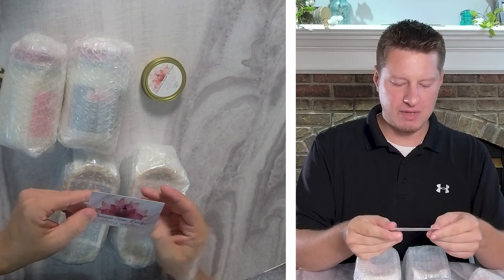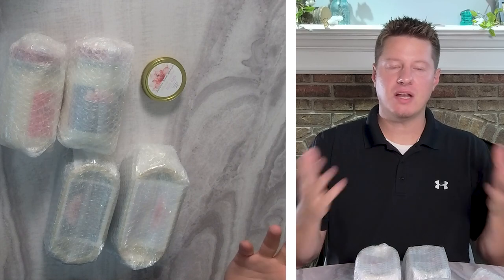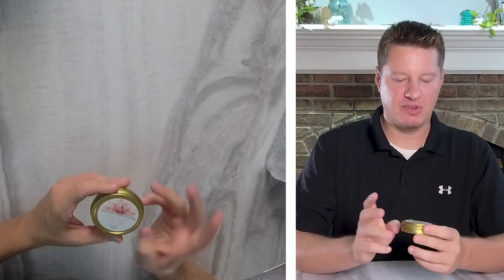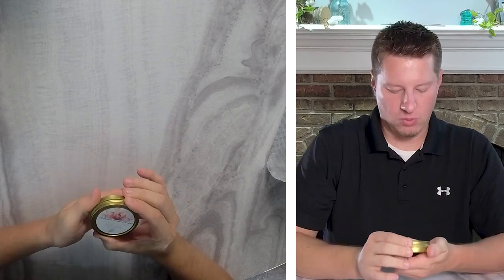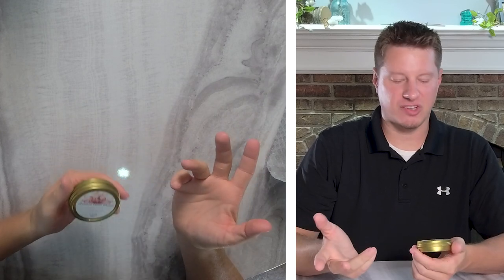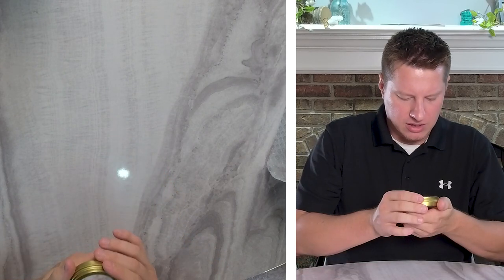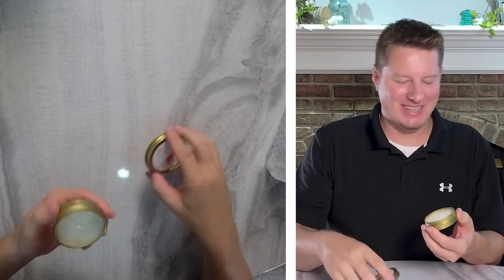They also provided a branded thank you card and a candle care card — always a nice touch. Starting with the small tin, which appears to be a sample size. It says right on it: soy wax sample, 1.7 ounce, called Pretty Penny. The label is a little difficult to read — I'd suggest increasing the font size on the fragrance details. It looks like lavender with something sugar and vanilla. Smelling mostly lavender with some sweetness. I actually enjoy that fragrance quite a bit.